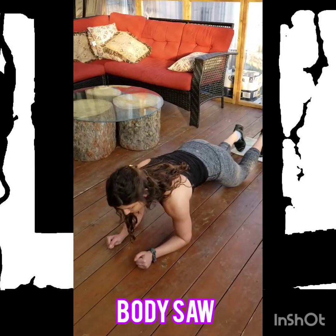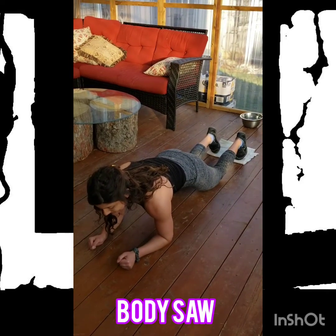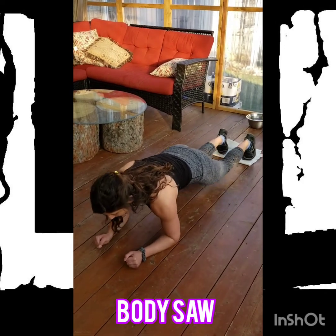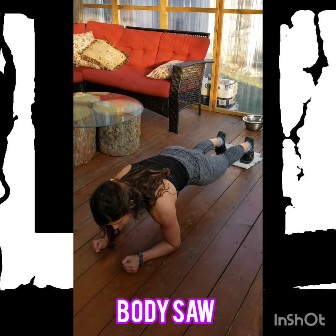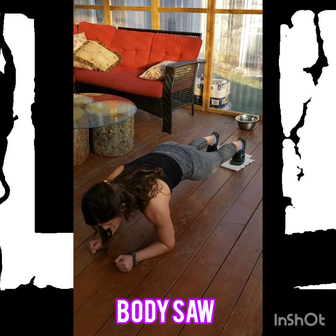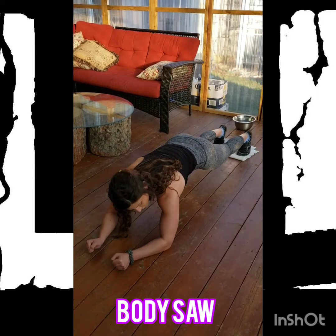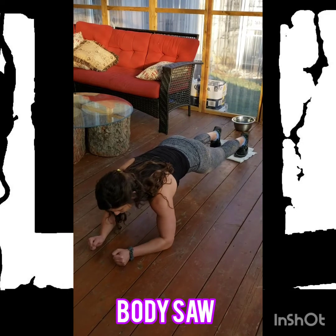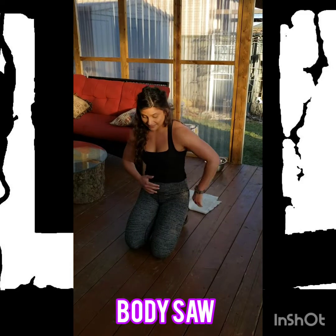Get into a half plank position with your toes on something slippery. You can use socks on a slippery surface at home like tiles or wood, or you can use a towel. Squeeze your butt cheeks so you've got lots of tension through the abs, and only start to move through the elbows — pushing yourself far away and then pulling yourself closer. Notice my knees don't bend and my shoulders don't move to crazy positions. It's mostly just the elbow causing movement through the midsection. Only push away as far as you can still keep tension. If you start to feel pain in the lower back, shorten the range.